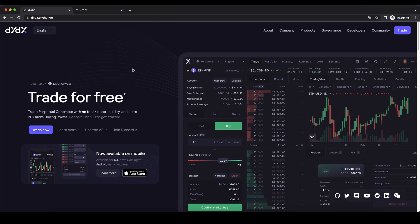Hello guys and welcome to this video where I will show you how to quickly and easily leverage trade cryptocurrencies on the DYDX exchange. It's actually a decentralized exchange, so you can buy and trade crypto right here directly from your wallet without any verification and very low fees.